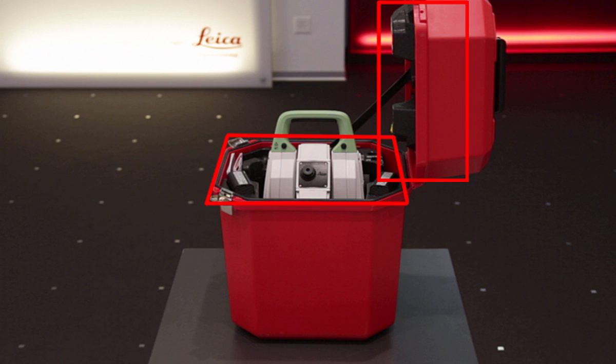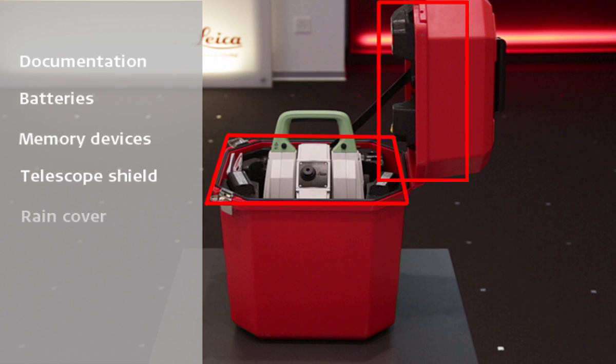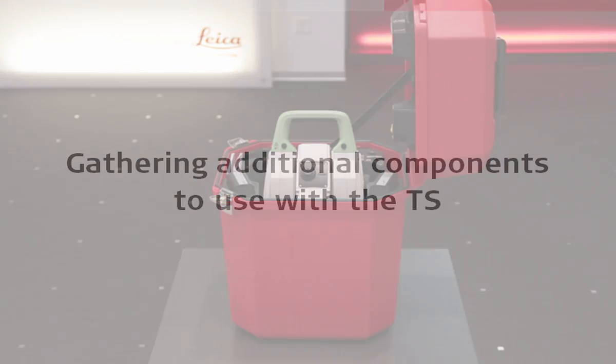In this box we find locations for our documentation, our batteries, our memory devices, a telescope shield and rain cover, manual adjustment tools, and the TS tape measure to allow us to measure the height of the instrument. In fact, in some of these boxes there is also a location where we can store the prism itself.